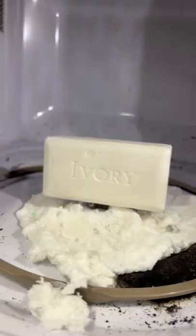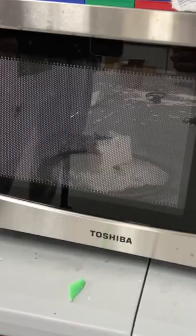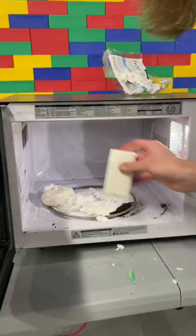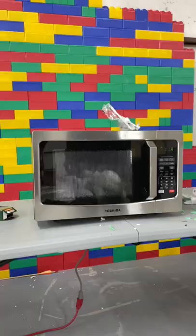Next was the ivory soap, which was supposedly the best. It spun around, fell over, and then started to expand. It felt really soft like a tissue. I then put all the soap I had left in the microwave to see what that would do.